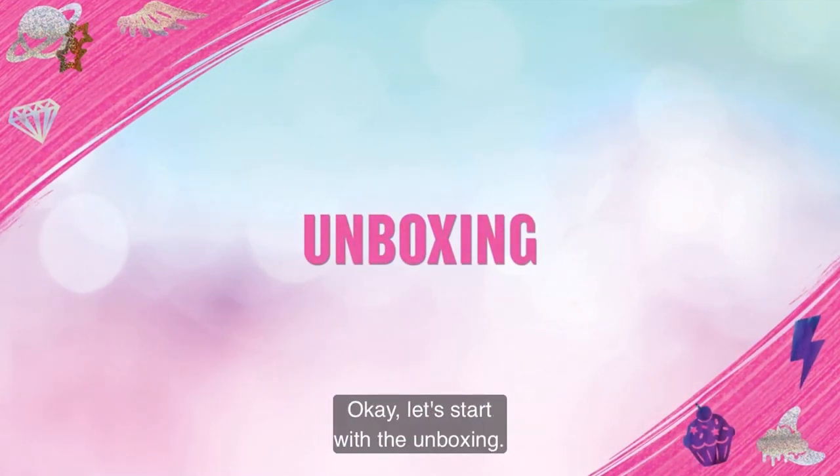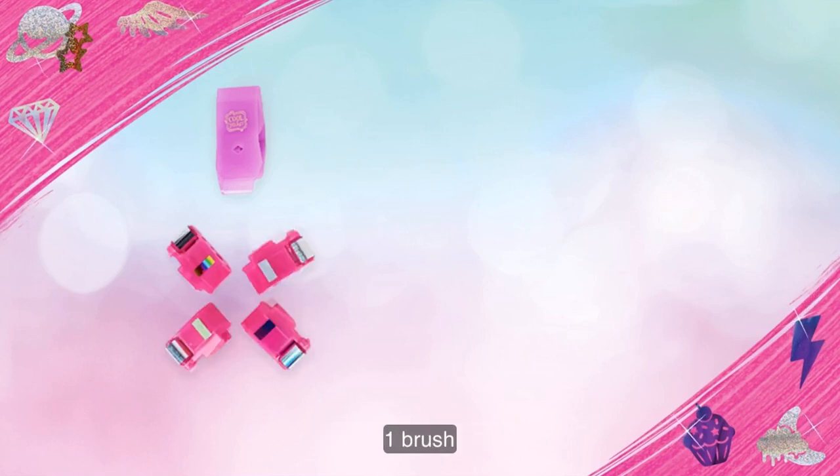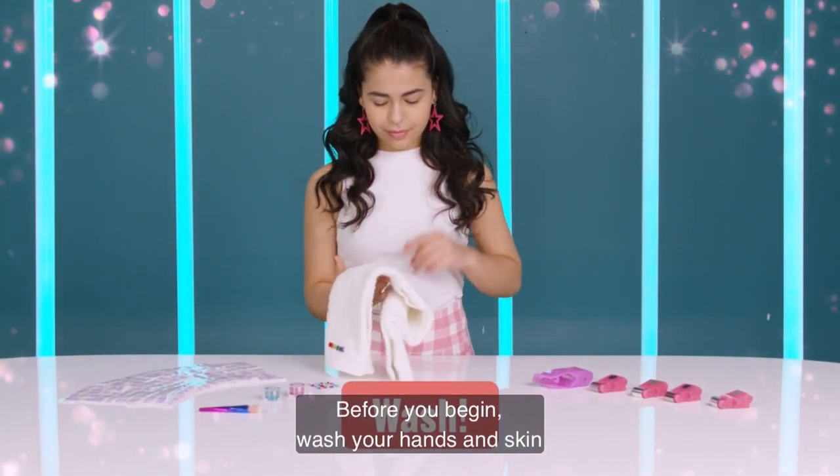Okay, let's start with the unboxing. Here's everything inside. Before you begin,